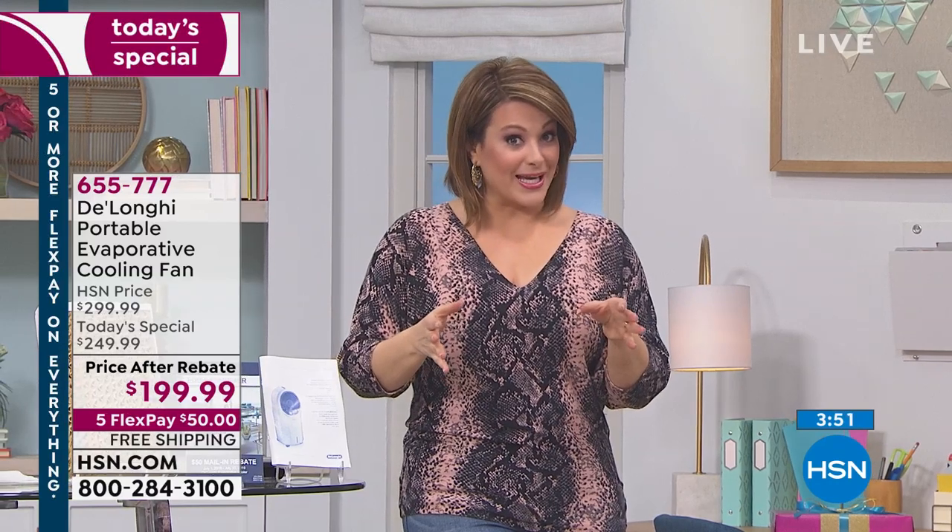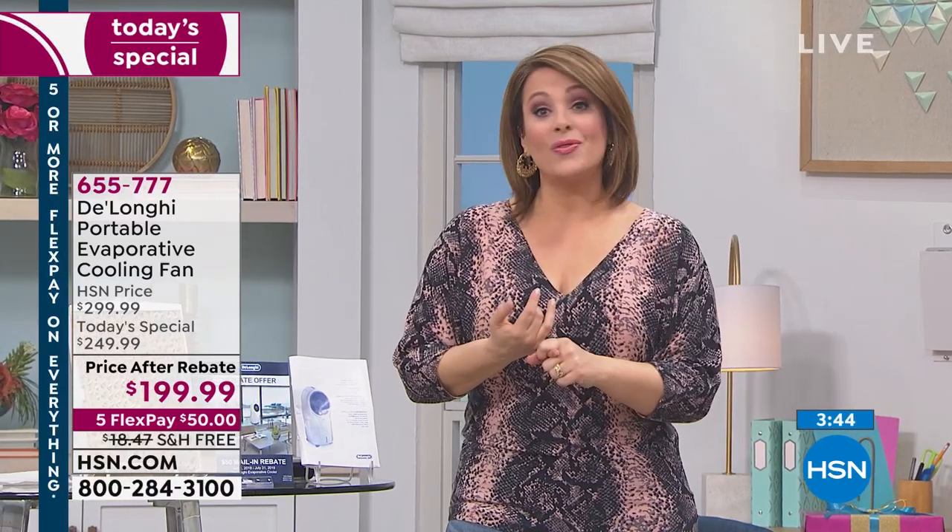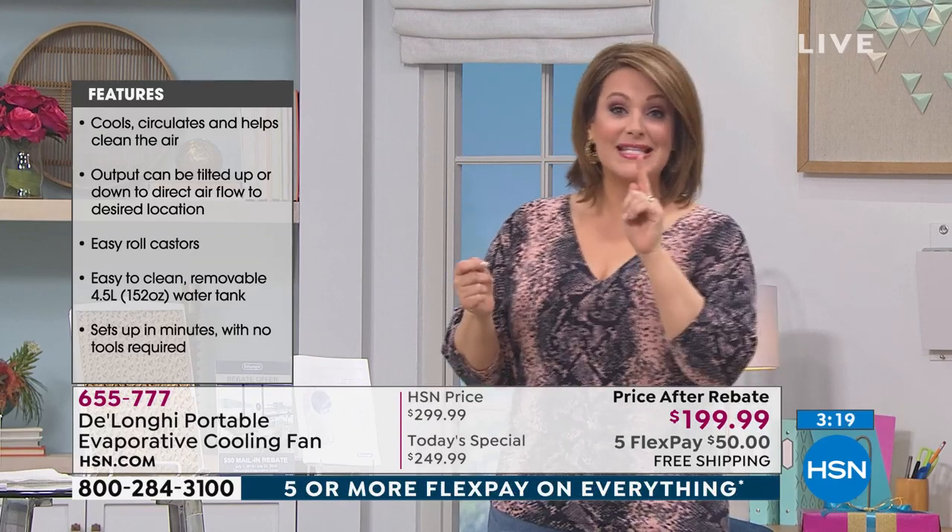It is hot, humid, and uncomfortable out there. This is going to minimize that heat in your home, might save you a couple of dollars, it's environmentally friendly, and it checks every box. This will be the last DeLonghi Today special of the year, so if you want it, it's item 655-777. We'll ship it out for that first payment of $50, you get to pay over time, and it is free shipping and handling.